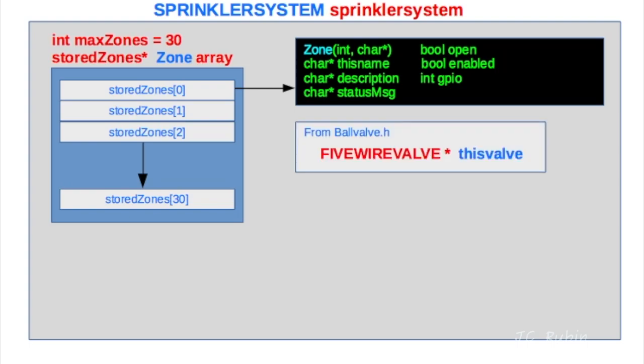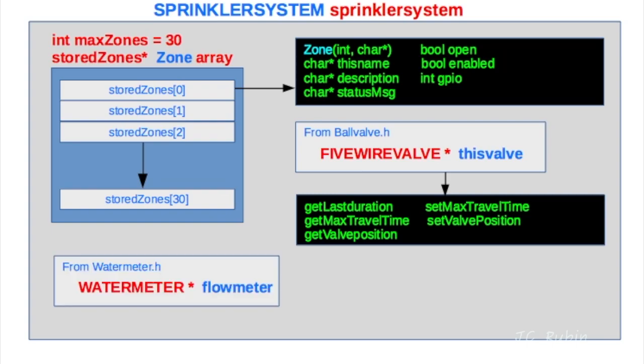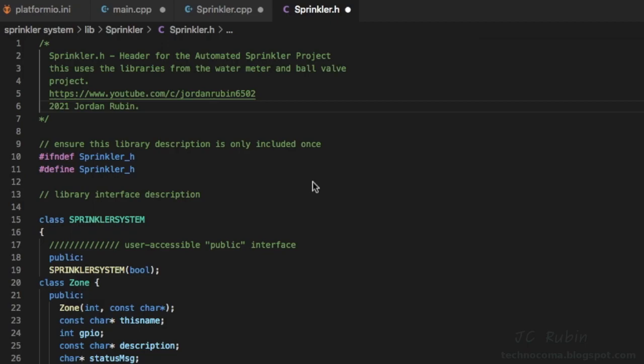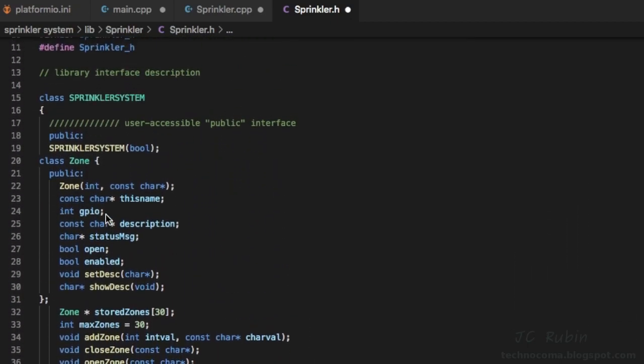I want to pull in the ball valve library from previous chapters — this is the five-wire valve — and all the functions from the ball valve should be made available to the sprinkler system class, as they're already defined. We'll also include the library from the water meter project; its defined functions or methods will be available to the sprinkler system class. With that in mind, we jump into the header file. The sprinkler system class runs from line 15 down to line 49.